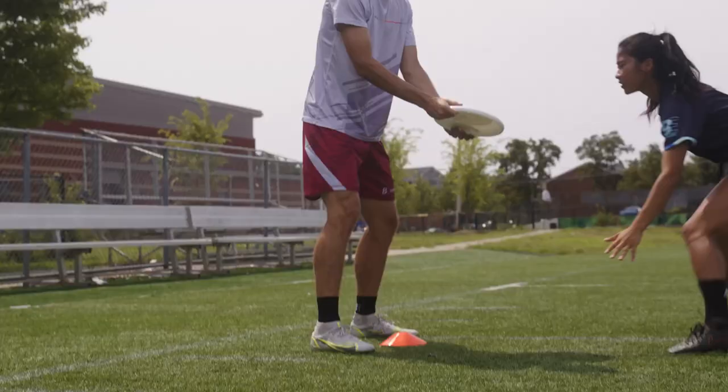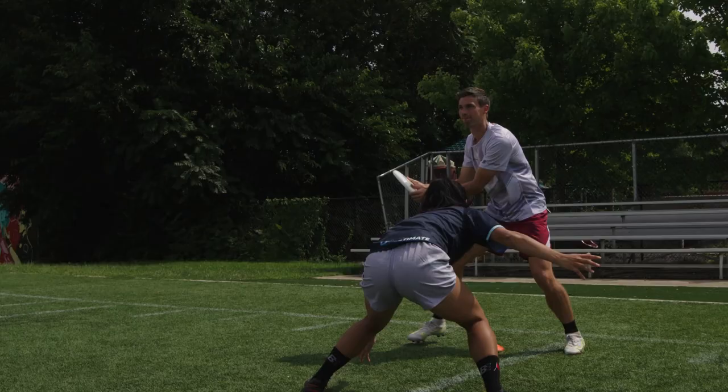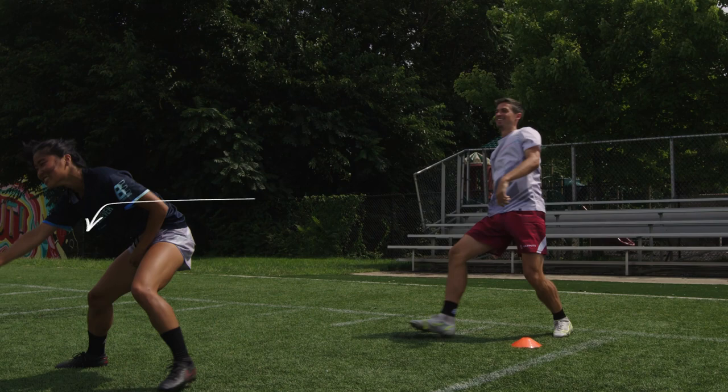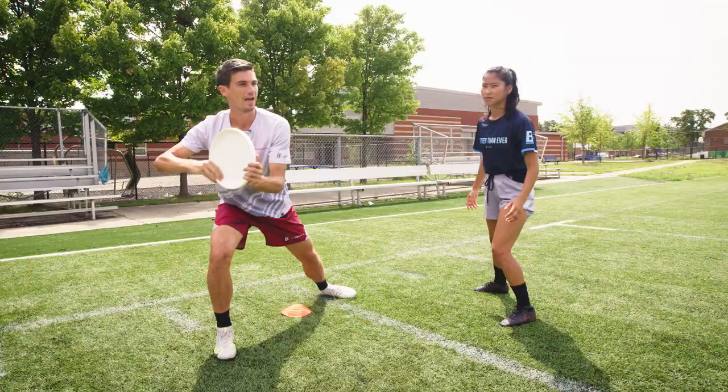The first move I'm always gonna do is just a slight shimmy to get the mark to move a little bit. All I'm looking for is a couple inches to get that flick off — I give a little shimmy to the back end, hopefully the mark moves, and then I shimmy back and open up that big window.